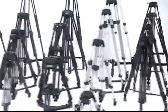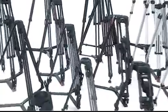Sachtler camera tripods have proven themselves for almost 50 years. Whether in Arctic temperatures of minus 40 degrees Celsius or 104 degrees Fahrenheit, or the scorching desert heat, you can always rely on Sachtler tripod systems. Although the number of tripods in the Sachtler range can be a little daunting at first, it is easy to distinguish between them on the basis of three main features.